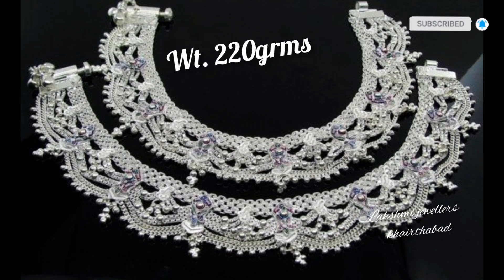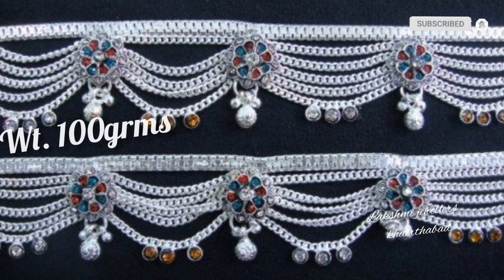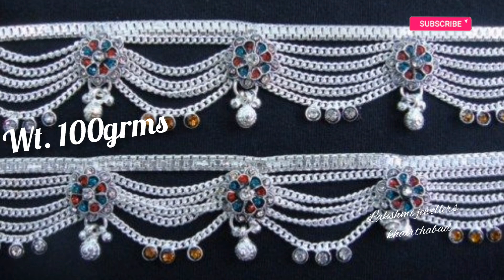Here you have a big, grand look design. Friends, here you have a beautiful collection to see.